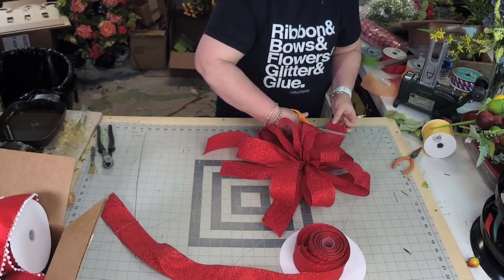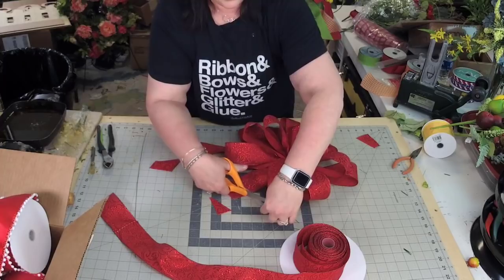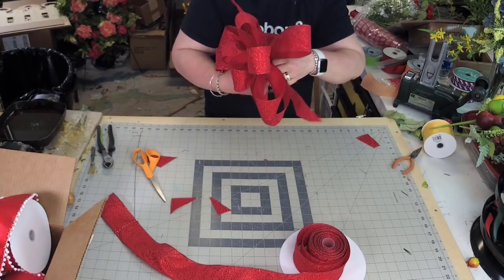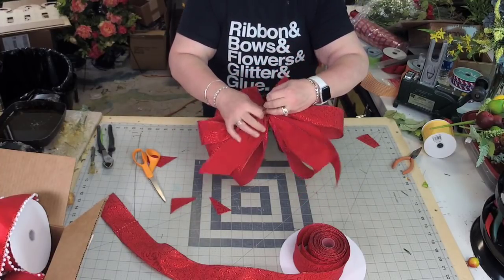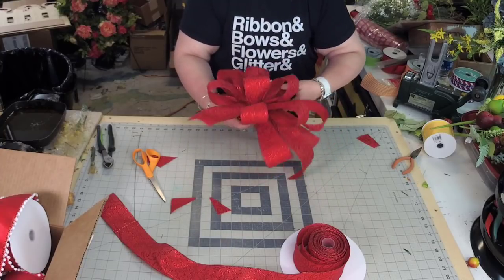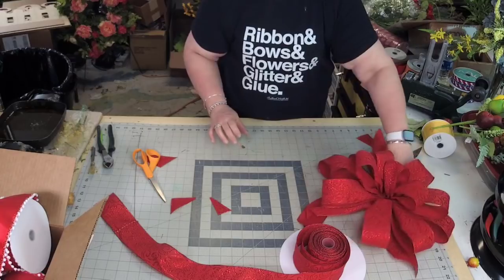You can dovetail these ribbon streamers if you want — I'm just going to cut them at an angle. These are really pretty to put on your door. If you want to hang this on your door, all you would do is use the wire that you have, create just a little loop on the back, loop it around, and now you have something that can hang on the door. You can use the wire to hang it on a mailbox, a tree, whatever you want to put it on. So here's this red bow.